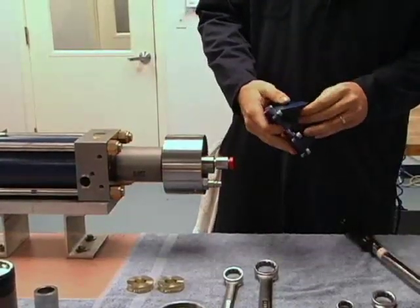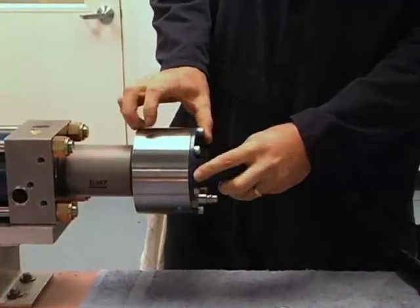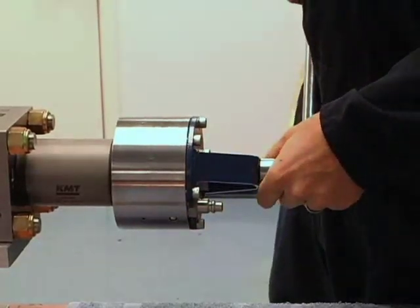Next we'll use our end cap torquing tool and fit it into the holes on the end cap. I've already adjusted my torque wrench to 85 foot-pounds, and I'm going to go ahead and tighten this down.